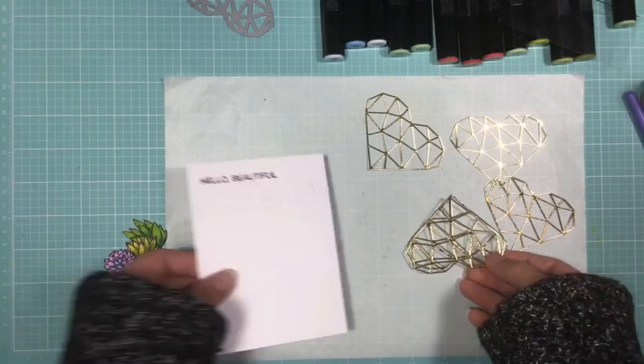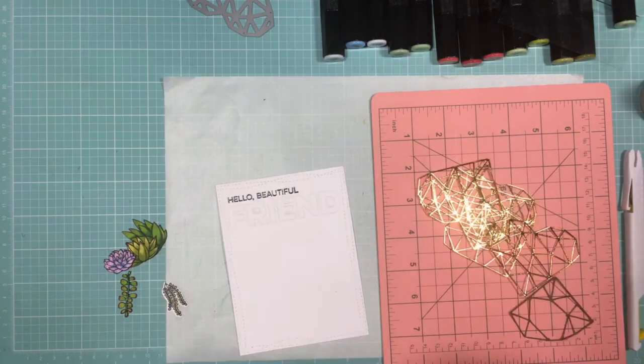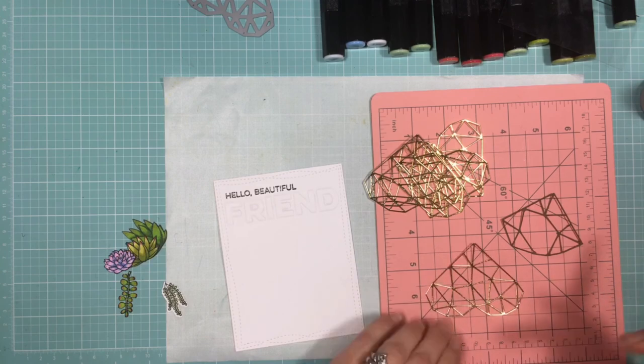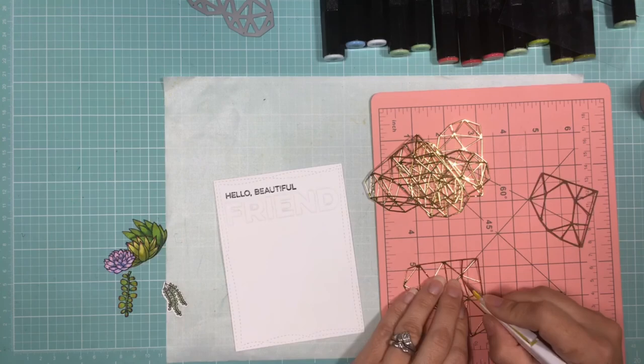To create the terrarium I die cut five pieces of the abstract heart. I had previously die cut one out and played with the image until I got one that I liked, and here I'm just going to be using a sharp blade to create my front panel.